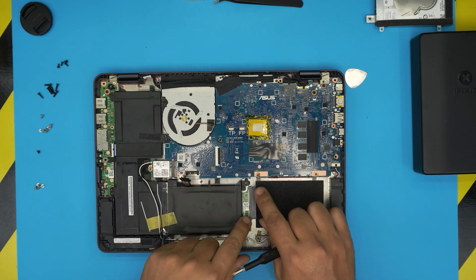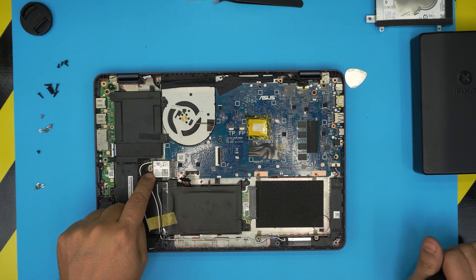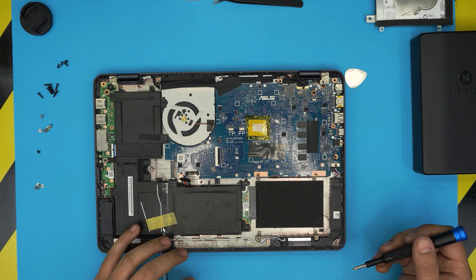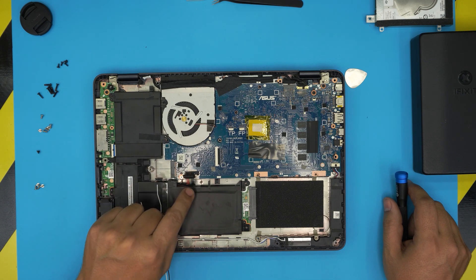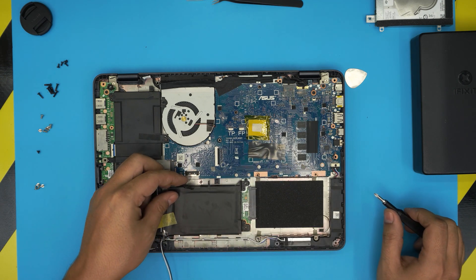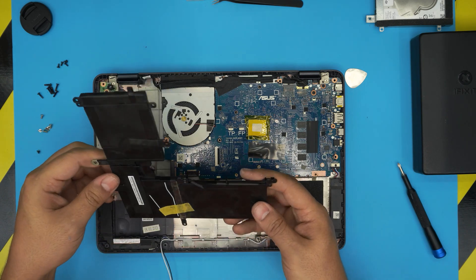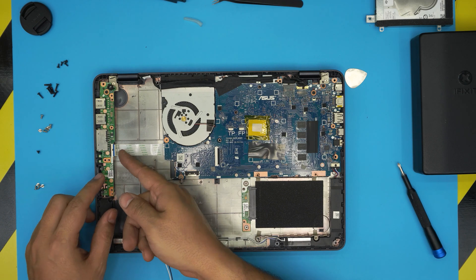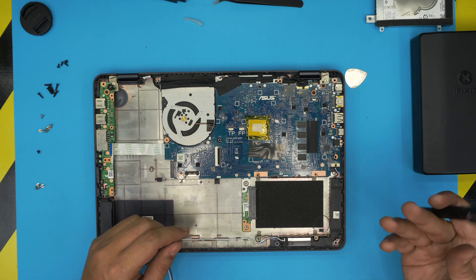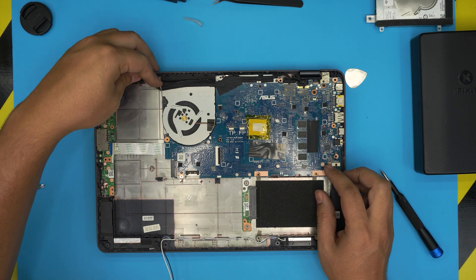To get to the M.2 slot, we need to remove the hard drive and several additional screws to free the battery. Remove the screw for the Wi-Fi board, lift the Wi-Fi card out and set it aside. To disconnect the battery, put your screwdriver underneath the connector and lift it up to release the jack. Once the Wi-Fi board and battery screws are removed, lift the battery to one side. Then unhook the flex cable lock from the back, slide out the flex cable, and pull the speaker cable back.